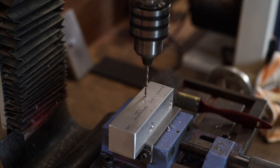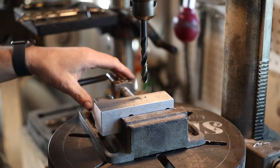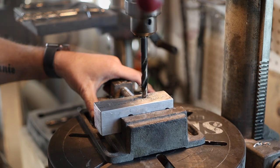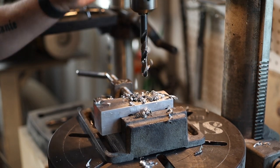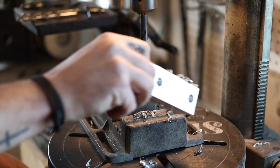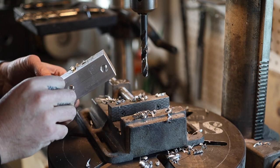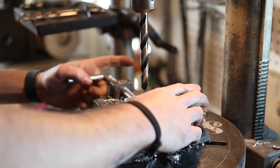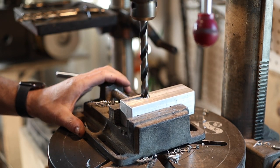I set this up in the milling machine to make sure we had a nice, accurate straight hole, and then hoping the second one would follow nicely. I do enjoy working with aluminum — it cuts so easy and so fast, and it's lightweight too. Aluminum is one of my favorite materials to build tooling from, as long as it will work in the application.